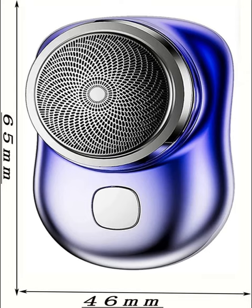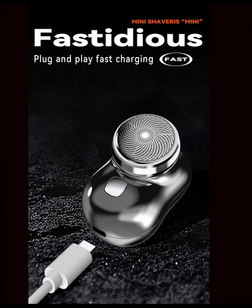Introducing the latest innovation in men's grooming: the newest mini-shape portable electric shaver. Designed with convenience and performance in mind, this pocket-sized marvel is your ultimate grooming companion, whether at home, in the car, or on your travels.